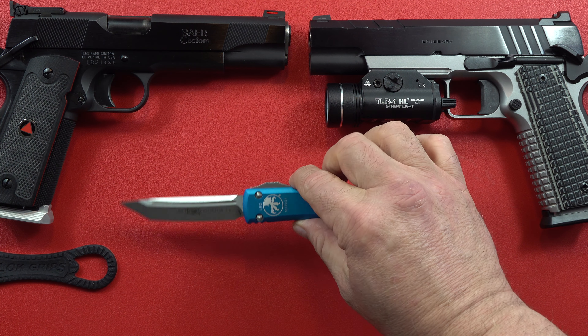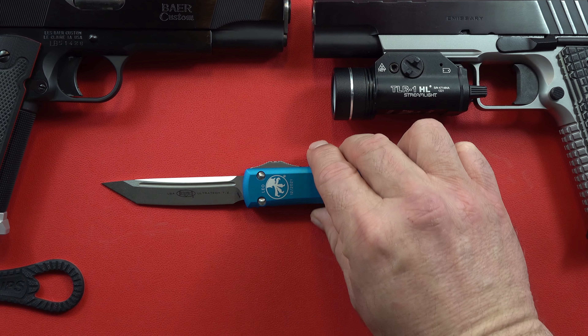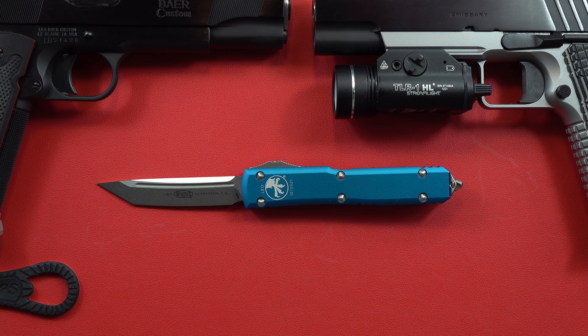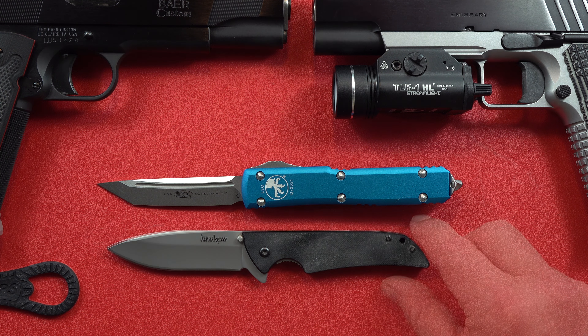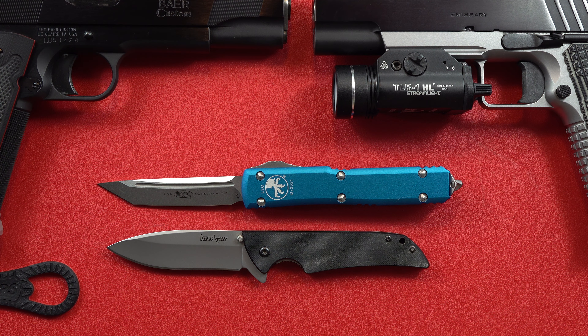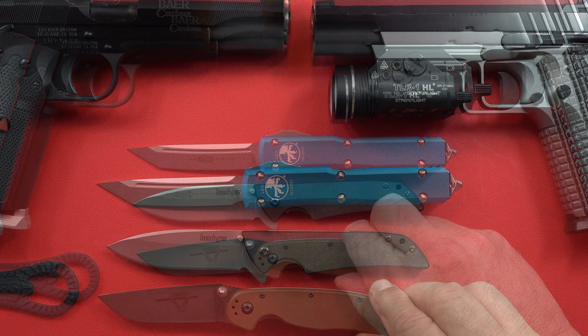First, it is a switchblade or automatic knife. They are not authorized in all states, but I do live in Oregon where it is totally authorized. Let's compare it to a few things — this is a Kershaw Skyline and this is a RAT 2.